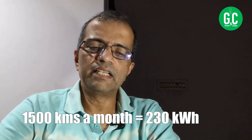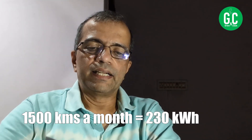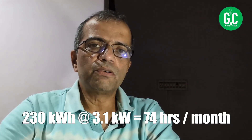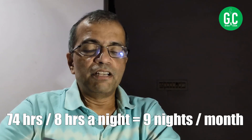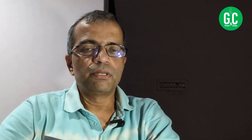If you drive around 1,500 kilometers a month, you need about 230 kilowatt-hours of electricity into your battery. At 3.1 kW charging speed, that's roughly 74 hours of charging time per month. Dividing by 8 hours per night, you only need about 9 nights of charging per month. That's how little a normal private car owner actually needs to charge their EV.